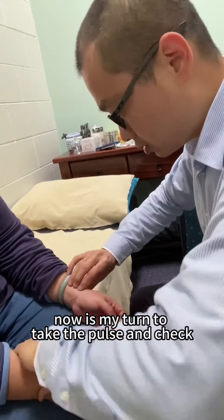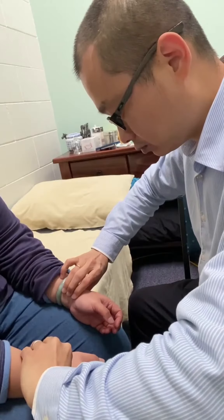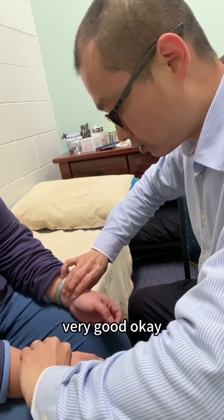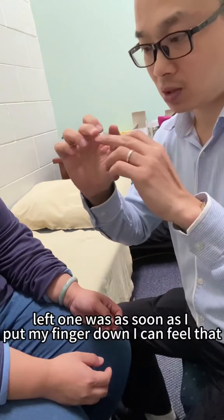Alright, now it's my turn to take the pose and check the pose. Very good. The pose was this hand — this is the left hand. As soon as I put my finger down, I can feel that.